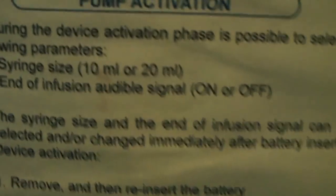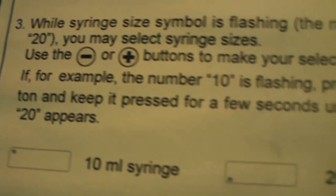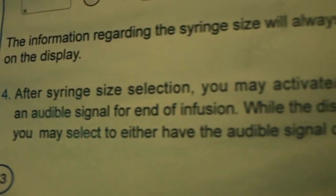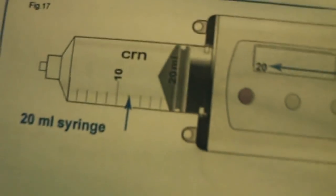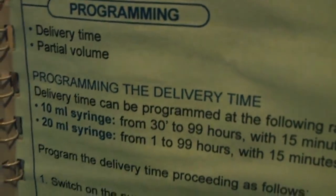The pump is supplied with the battery already inserted. For pump activation, it shows you how to use it. You use the plus and minus buttons — for example, press plus to increase units.